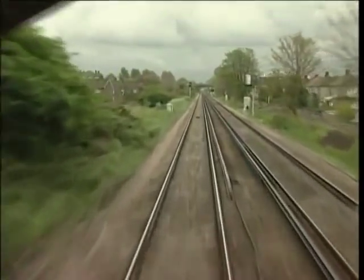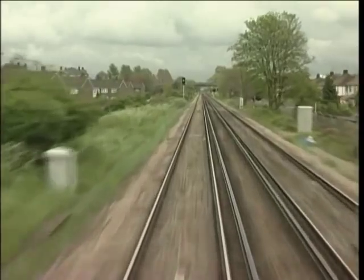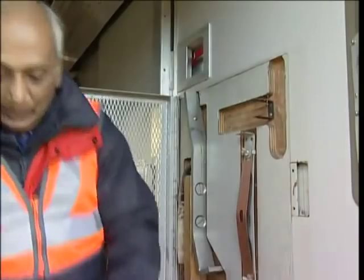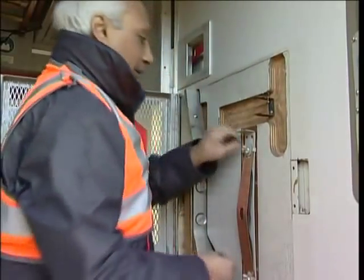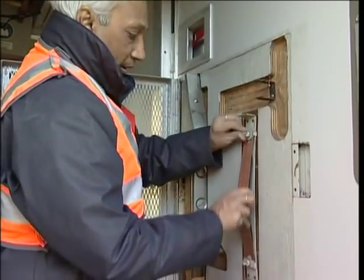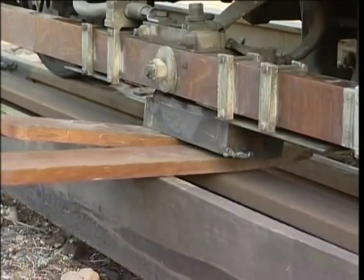If the line indicator goes out every time you encounter a conductor rail gap, you've blown a shoe fuse on the unit. With a spare ribbon fuse and the shoe fuse spanner from the cage in the vestibule, you can renew the ruptured fuse.